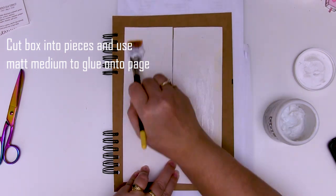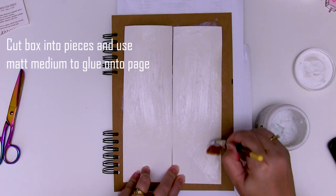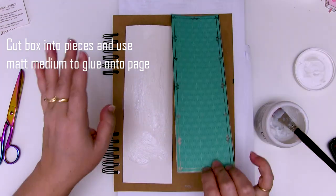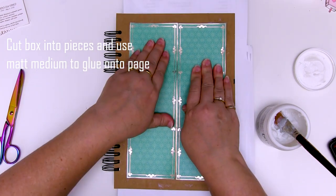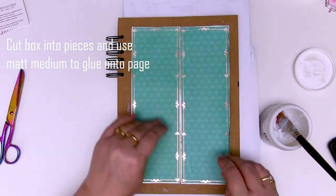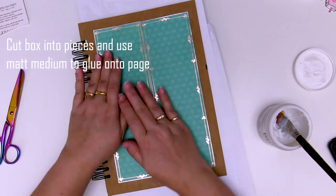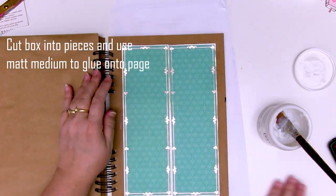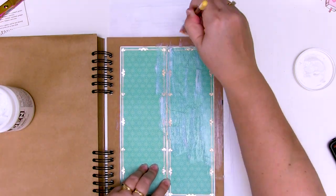Move quickly because you're going to want to get these positioned while that matte gel is still wet so that you can move things around if you need to. Once it's nice and flat, add a coat of the matte gel over the top as well, making sure you take it across the edges. The reason you want to take this off the edges is because you want the same surface to cover the whole page - one surface across everything so that all subsequent layers, the paint or whatever product you add, will react the same way. You don't want some of it soaking in and some of it sitting on the surface.